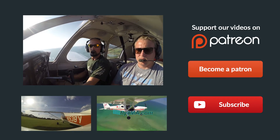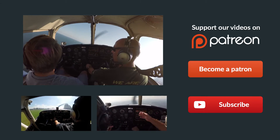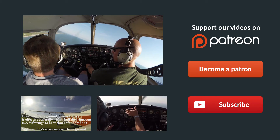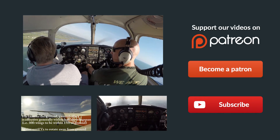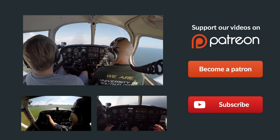Hey guys, thanks so much for watching, and thank you for sharing us on Facebook, Twitter, and all the other social media sites. If you have any questions about the video, just leave them in the comments below and we'll get back to you as soon as possible. Be sure to give us a thumbs up and subscribe to keep up with all our latest episodes. Also check out some of these other helpful videos below, and remember: if you can't fly every day, then FlyMikeAlpha.com. We'll see you all next time.